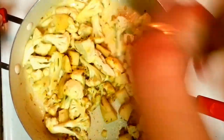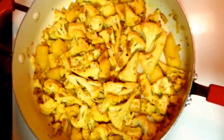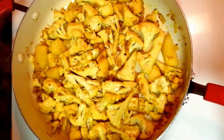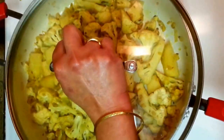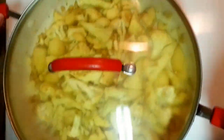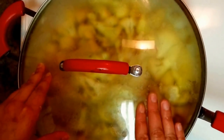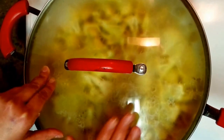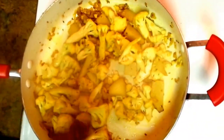I am going to put it on medium heat, cover it with a lid. Let it cook for around three to four minutes, stirring in between. It will take around 15 minutes to cook this cauliflower gobi masala. It's around five minutes now.